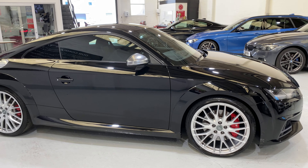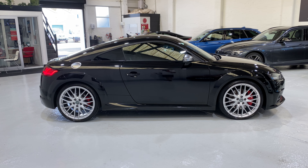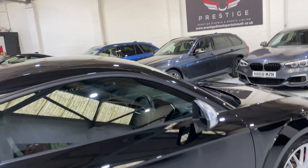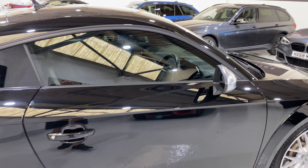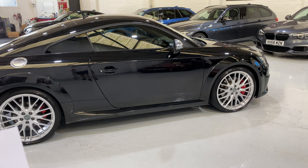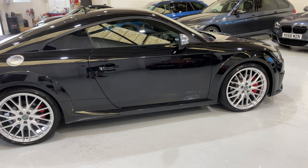We've got the Bang & Olufsen sound system in the car as well, so you can play your music and get really good sounds in the car. It's got folding electric door mirrors, deluxe automatic air conditioning with integral digital displays, the comfort and sound package, and the technology package.